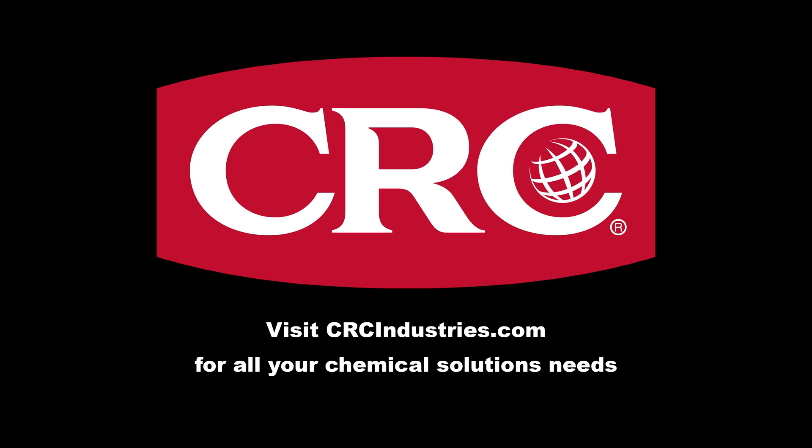Support brands that support grassroots motorsports. Get your chemical solutions from CRC Industries — visit crcindustries.com to learn more.